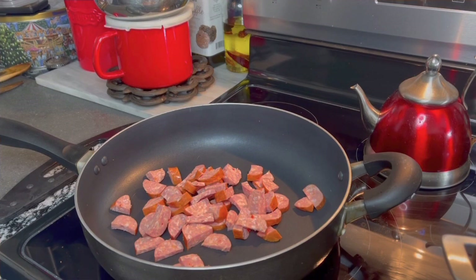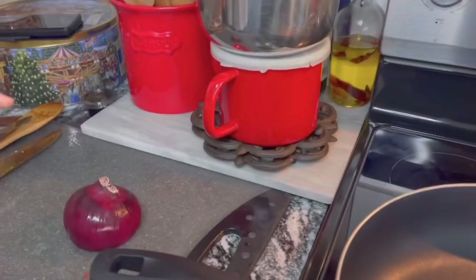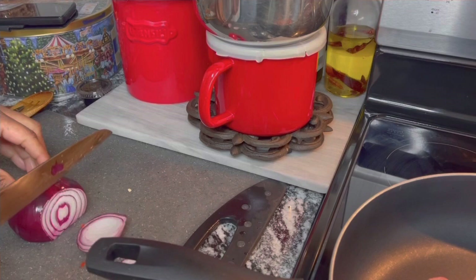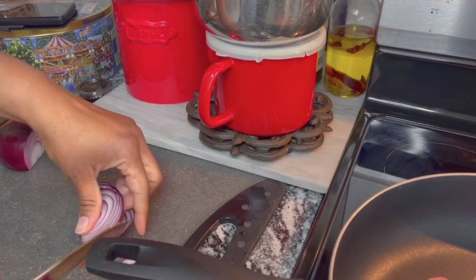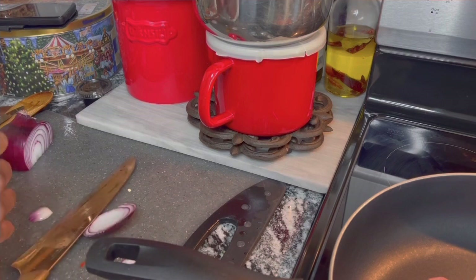In the meantime, we're gonna cut up a little bit of onion — just a little piece, we don't need a whole lot. We're gonna chop it up real fast.